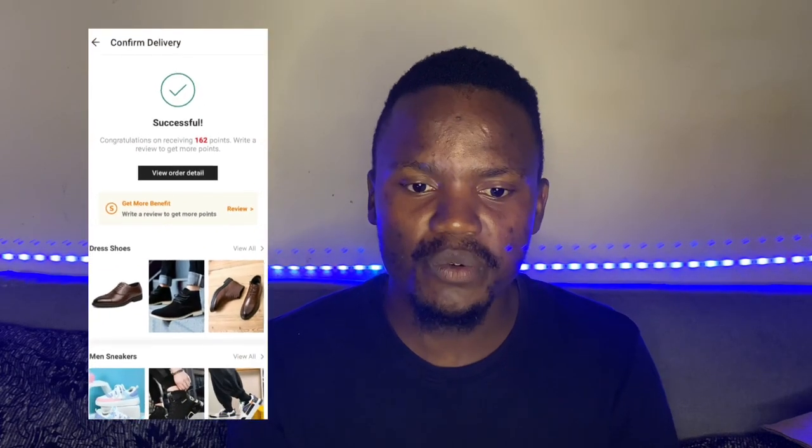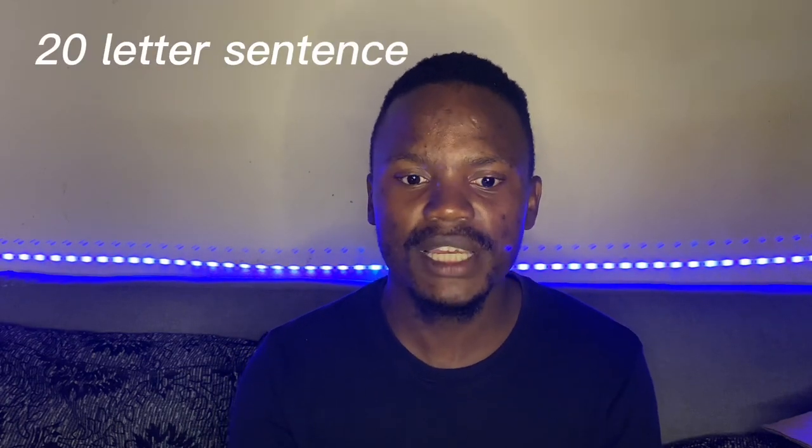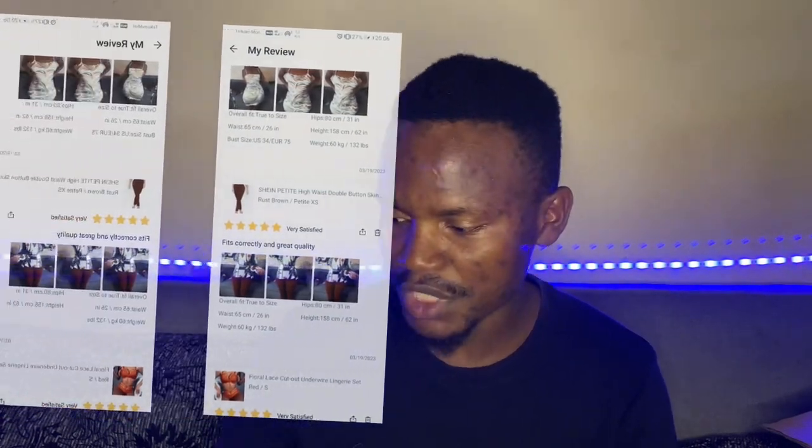Don't forget to do reviews when your order is delivered. Press confirm delivery, then they give you an option to review. When you review, also add photos — they need about 20 characters of text. You can just write 20 letters, then upload pictures. You can shoot the item as it is or wearing it. They will give you extra points, and those points will give you discounts on your next order.